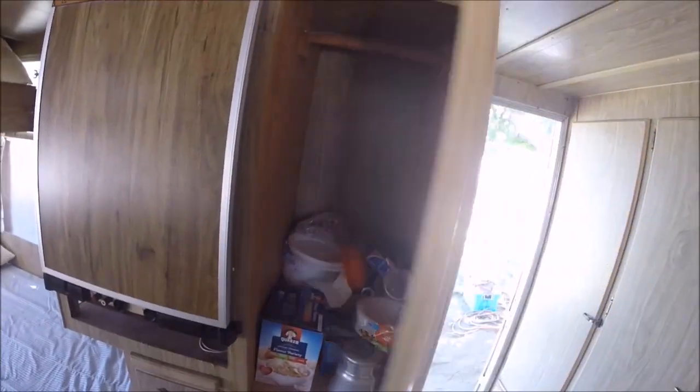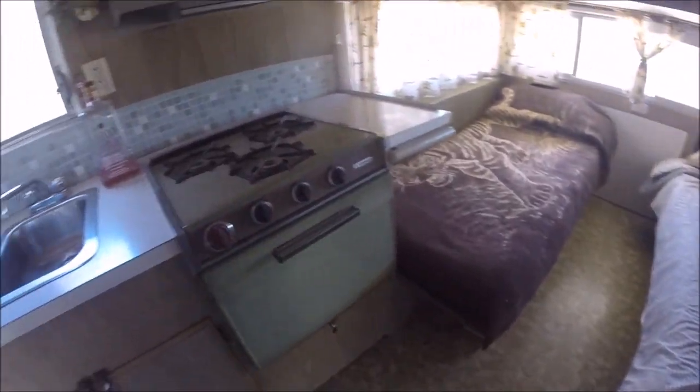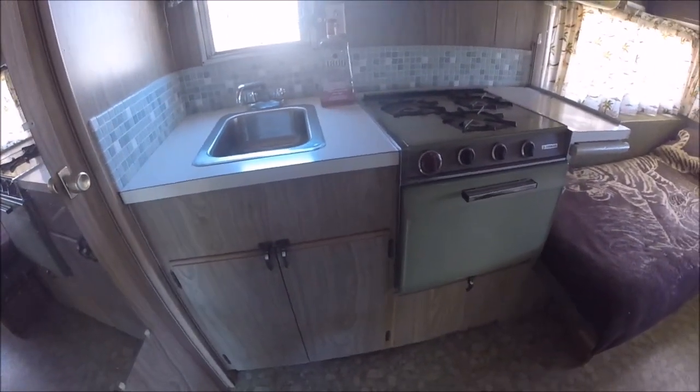As with all Fireballs, there's lots of storage. You've got a cabinet here — of course it's full of stuff because they've been using it. Cabinets underneath, a couple of drawers down there, more drawers here, and storage underneath the kitchen counter.